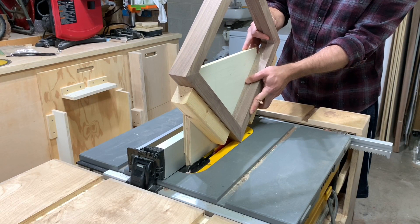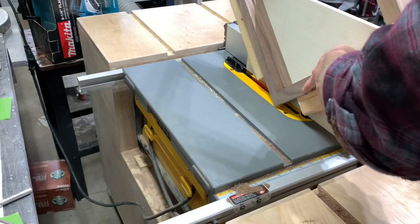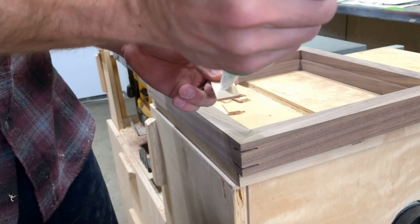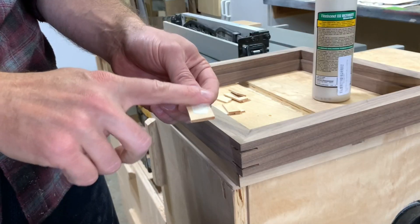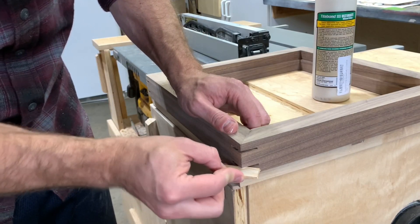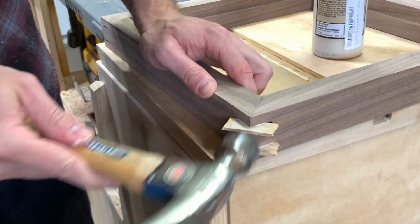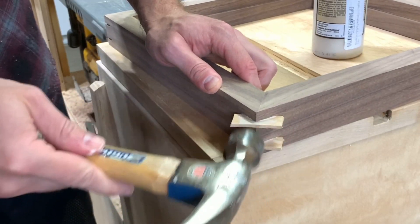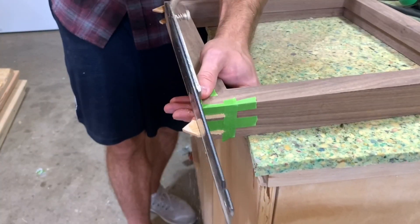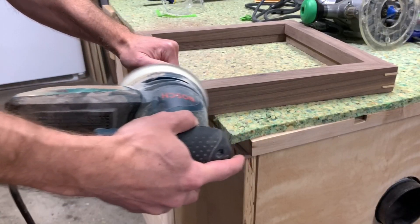After the glue up dried I got to work on the first little detail on this frame — putting a couple of splines in each miter. I made a quick jig to hold the frame at 45 degrees and put it through the table saw on each side. This created an eighth inch slot perfectly spaced on each corner. I then filled each slot with a piece of basswood, which I think ties the piece together nicely. Splines usually add quite a bit of strength to the joint but since these are only basswood they're mostly decorative. I trimmed them flush and sanded them smooth and was really happy with the way they looked.